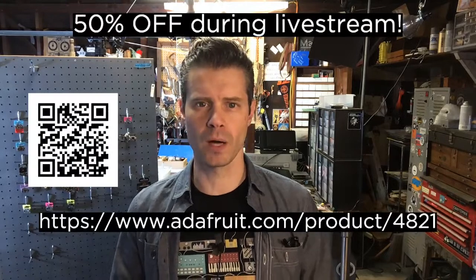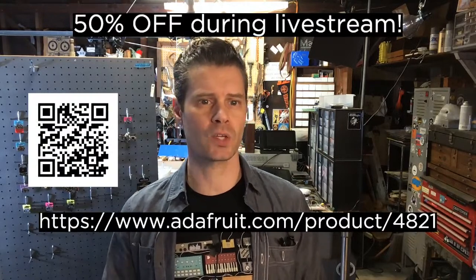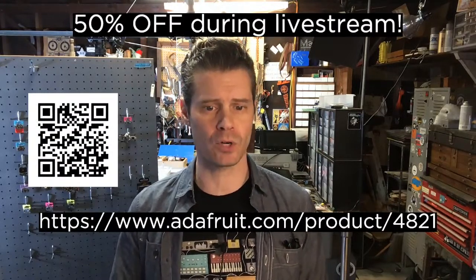Hey, Hugo Dahl over in YouTube, thanks for coming by. Let's get on with the show. I've got a very cool, also very hot product pick this week. Is that enough of a hint? Let's head on over to the product page. You want to go there if you want to get a discount, because we have 50% off right now during the show.